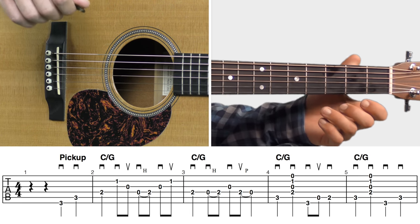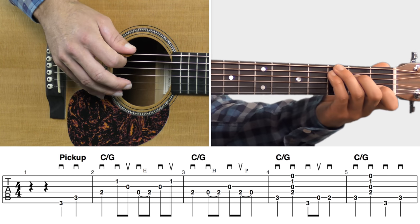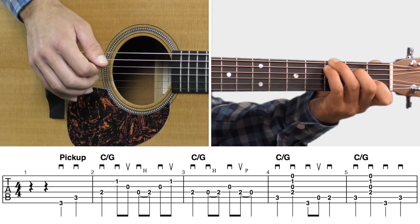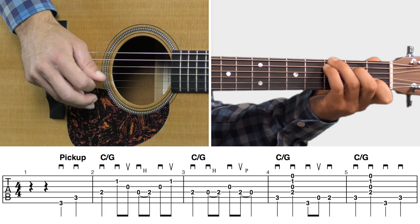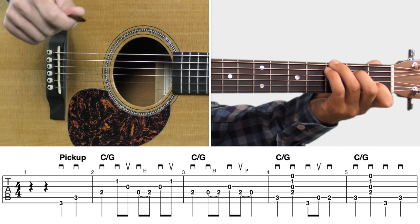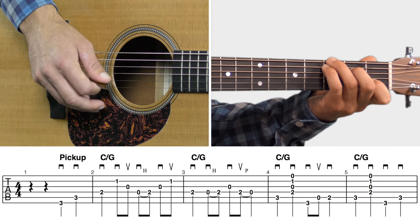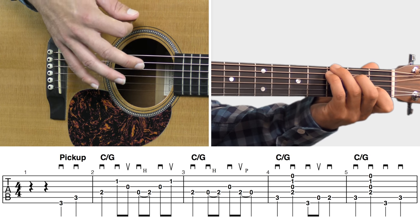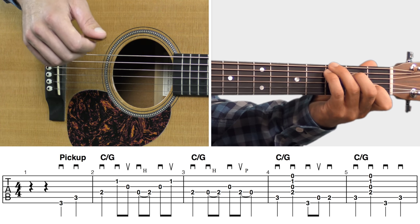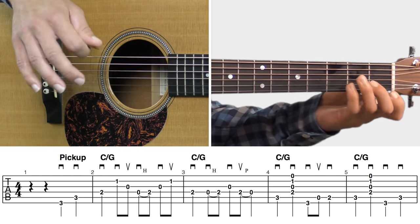In measure one we've got a couple of pickup notes, and at this point we're already holding down the C slash G chord. We pick up into measure two where we've got some cross-picking going on. Pay attention to those pick stroke direction symbols. Also try to let all of those notes ring out as much as you can — it'll create a lot of nice overtones. That's real important for these cross-picking style riffs. Letting those notes ring out smooths the riffs out a lot.